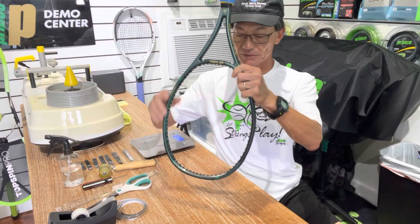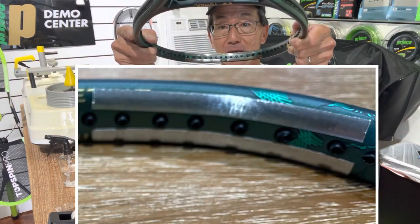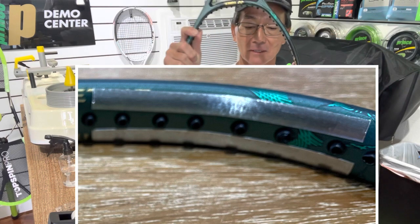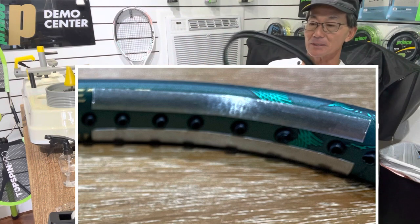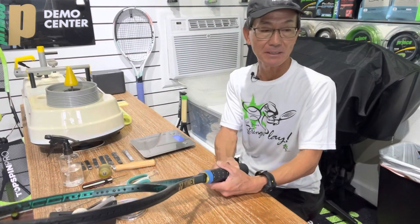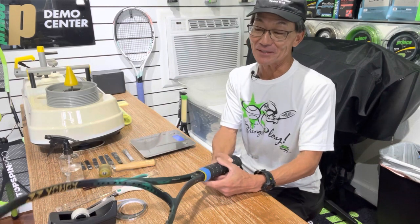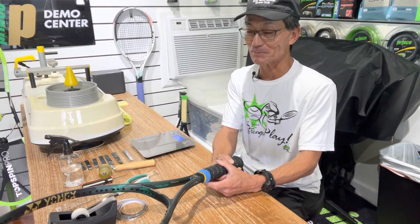So there's the finished product. I'll provide a picture so you can see it better. Now I'm going to go ahead and string it up and send it to him. I won't tell him — I'll see what he says first, and then I'll let you know once he gets back to me.